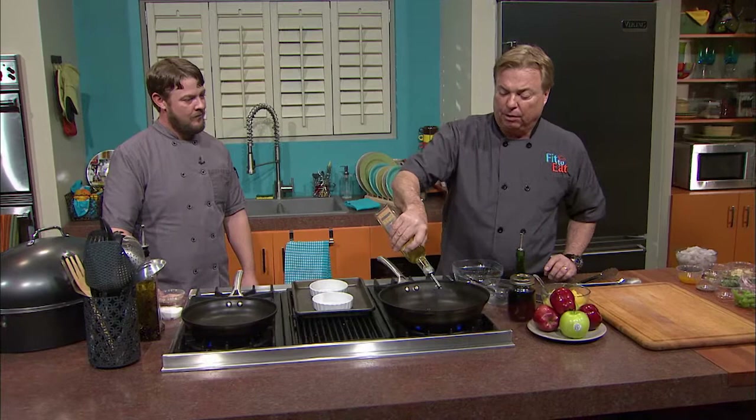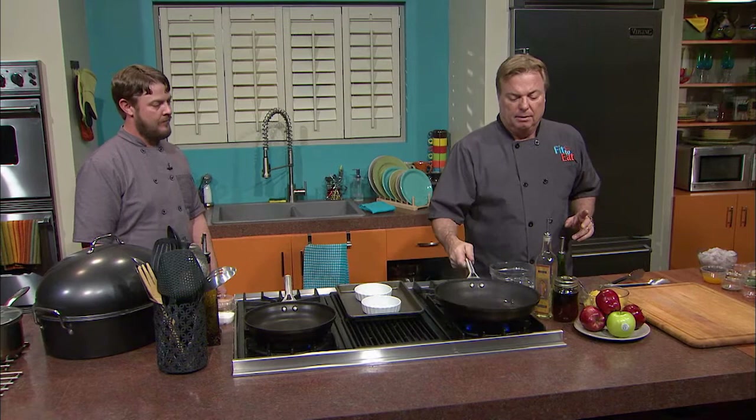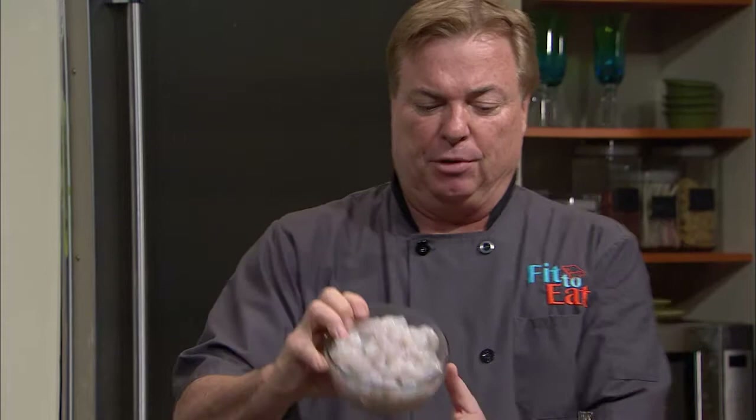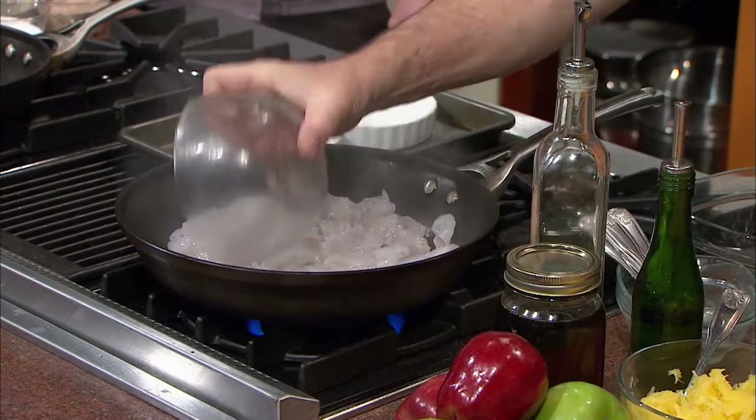Anybody who knows me and my cooking knows I'm a nut about garlic. We're going to put a minimal amount of canola oil — about half a teaspoon — to coat the whole pan. You can see I've got that pan good and hot. This sauce I'm making is for four, so here's a pound of some beautiful wild American shrimp.